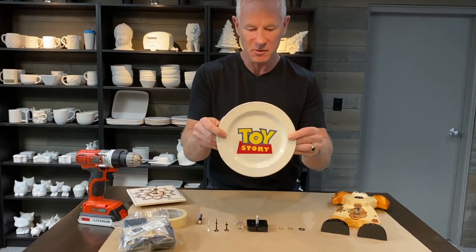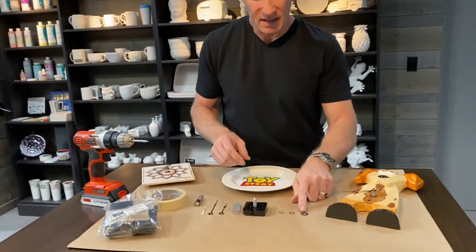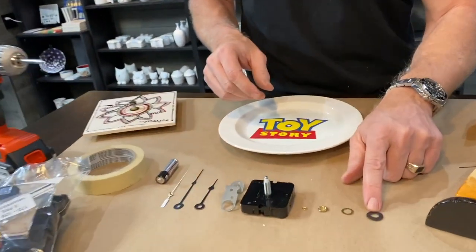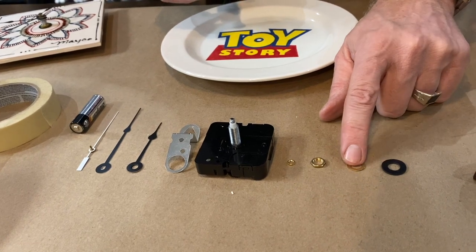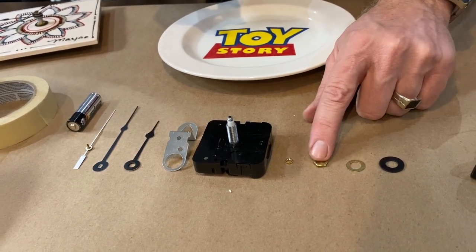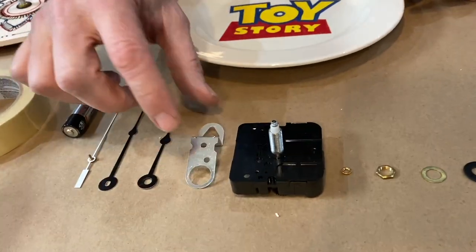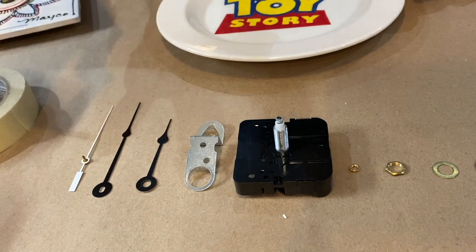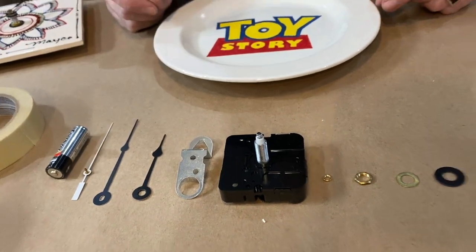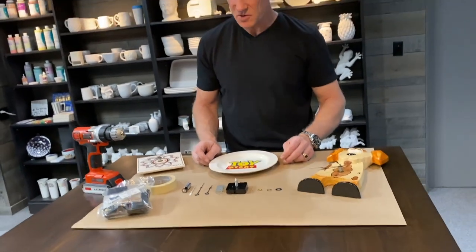Before we show you how to create the clock in this Toy Story plate, I want to show you the components that make up the clock. First we have a black rubber washer to protect the ceramic piece, then a metal washer to add a little bling. Then we have a nut, a smaller screw, the clock itself, the hanger, the hour, minute, and second hands, and of course a battery to make sure it's ready to go when the customer picks it up.